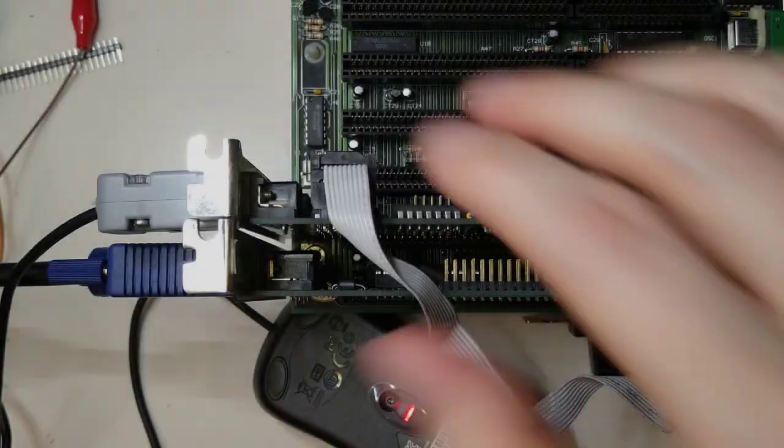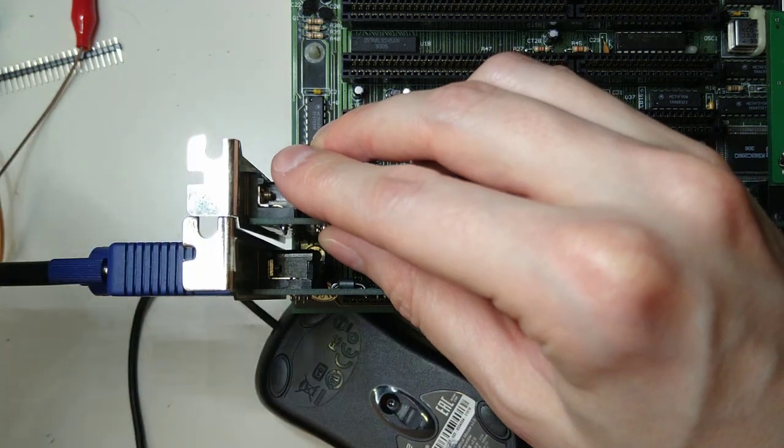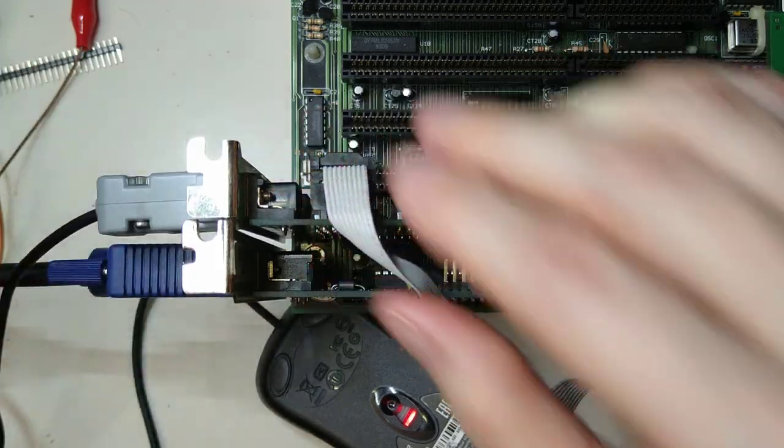Now let's check mouse reset. As you can see, if I just wait for 5 seconds or so, the mouse just works.